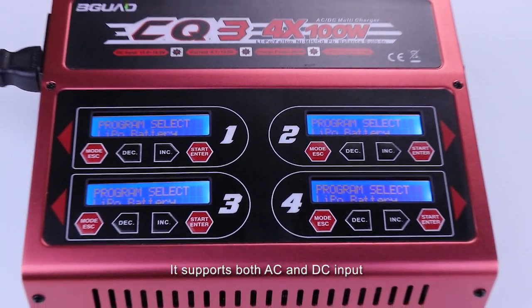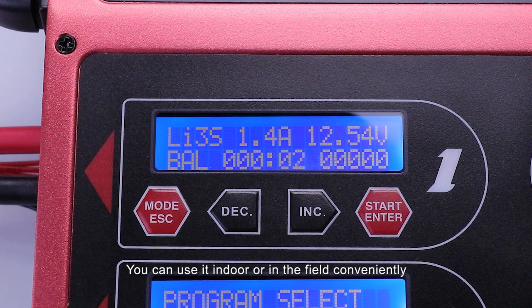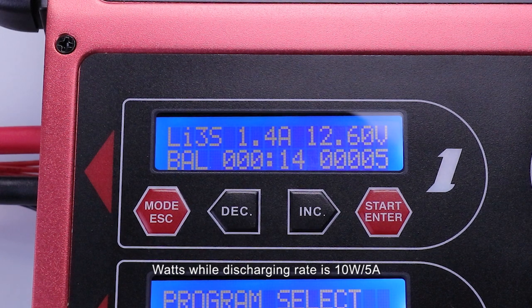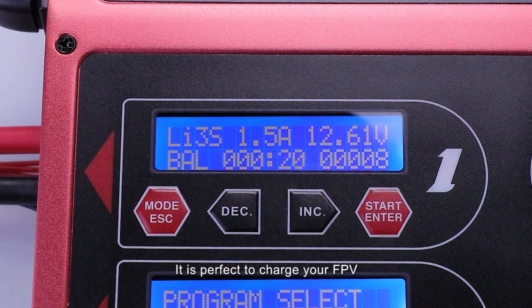It supports both AC and DC input, so you can use it indoors or in the field conveniently. The charging rate is 100W 10A per channel, while the other charging rate is 10W 5A. It's perfect to charge your FPV, RC car and drone batteries.